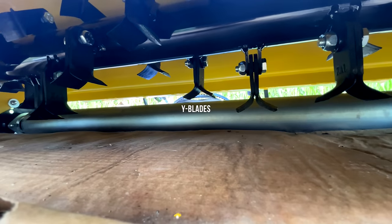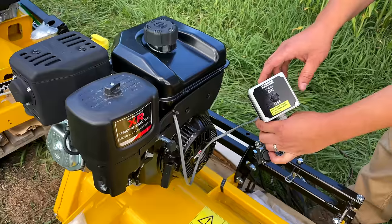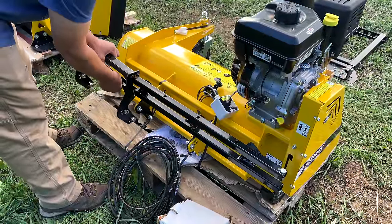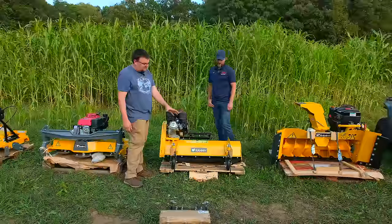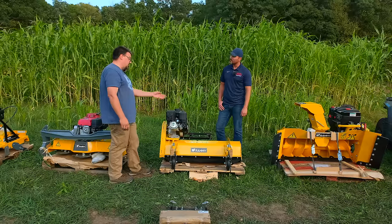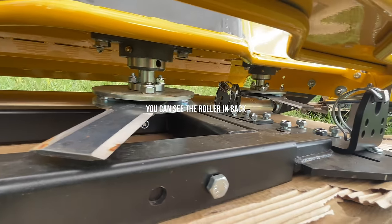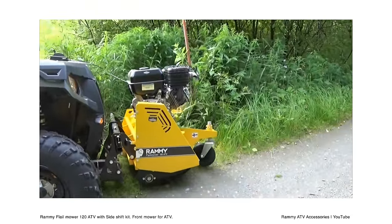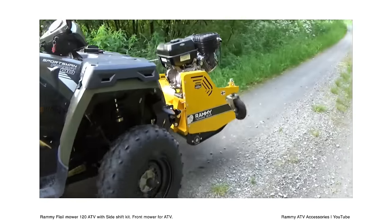The flail mower has optional side shift — most of the time it comes as a straight unit in front of the ATV. The side shift kit allows it to shift to the left only, because the engine is off-center. It's got caster wheels in the front that act as anti-scalp only — height adjustment is on the side of the unit. The brush cutter and finish mower have a solid rear roller in the back, so the weight of the implement is on the ground during use. You can still float it if going through a marshy area.